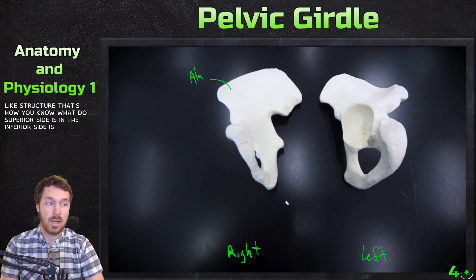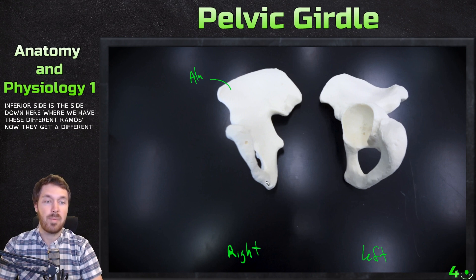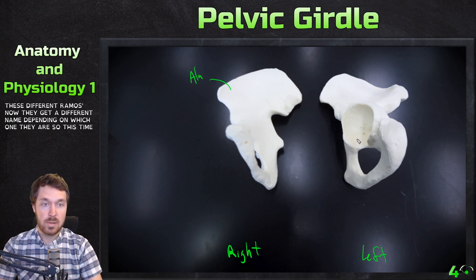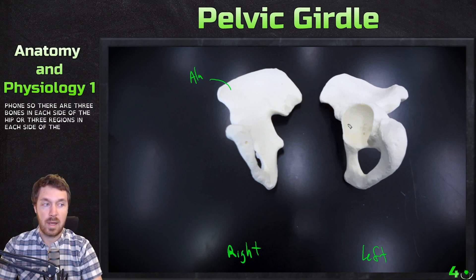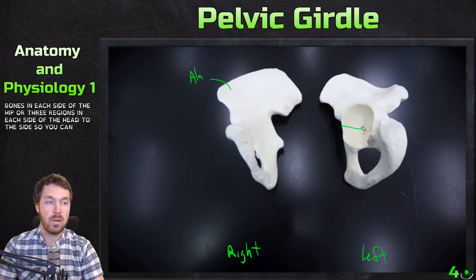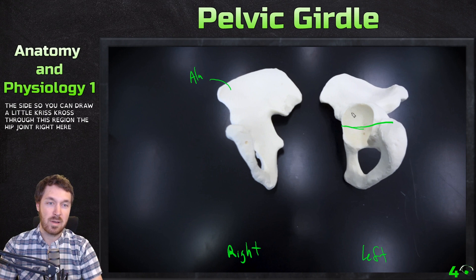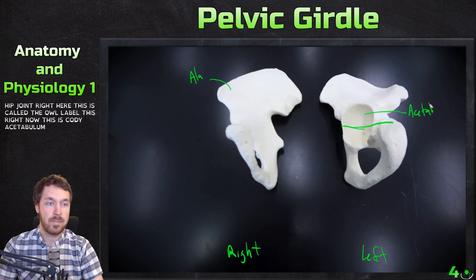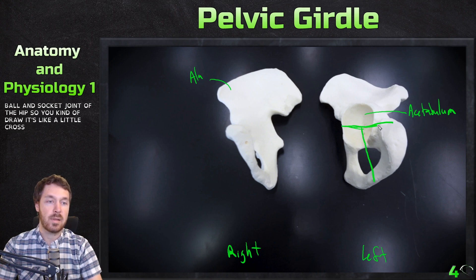The inferior side is down here where we have these different ramuses. They get a different name depending on which one they are. There are three regions in each side of the hip. You draw a little criss-cross through the hip joint region right here. This is called the acetabulum — the big ball and socket joint of the hip.